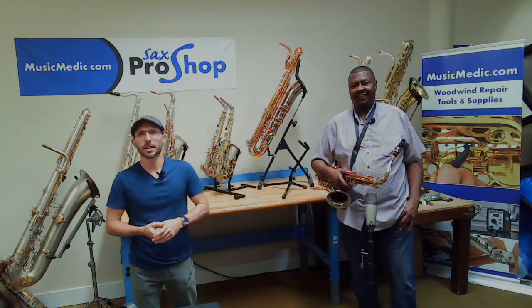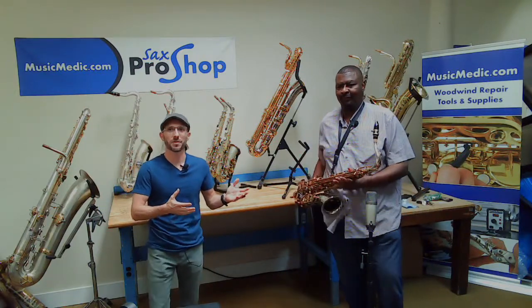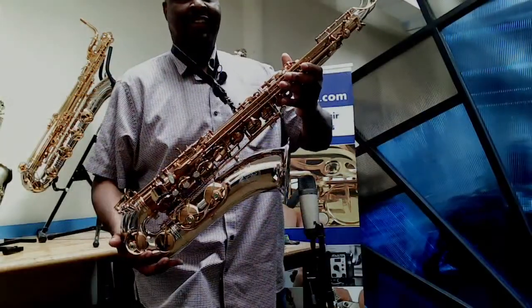Welcome, everyone. This is our Friday Live, where we feature different Music Medic products. Today, we are going to feature our Wilmington Tenor Saxophone for our third week of Sax-tember.